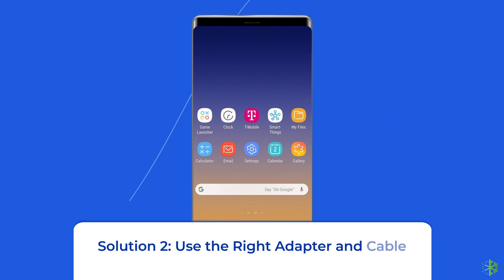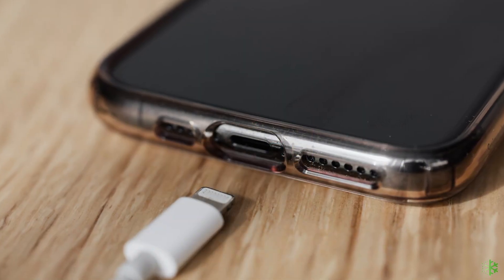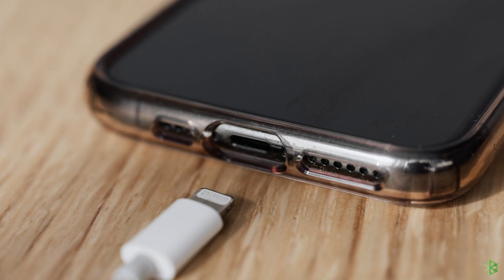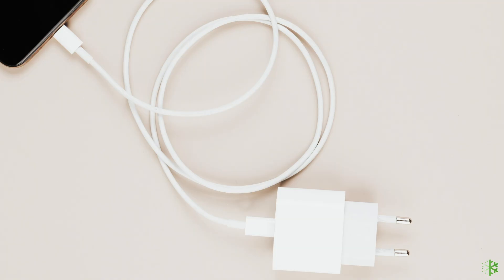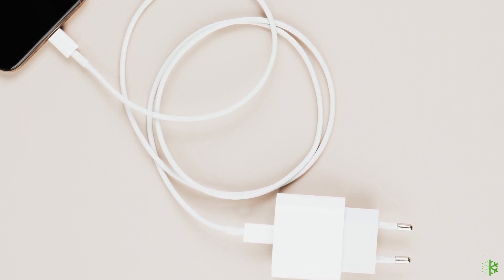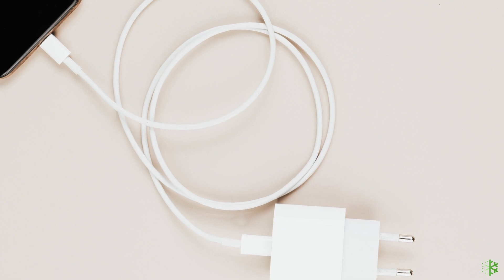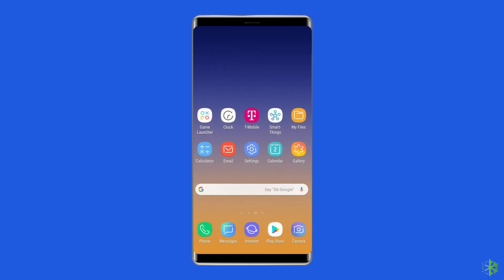Solution 2: Use the right adapter and cable. For fast charging to work, you need to be using the right adapter and cable. Different phones support different power inputs, so use an adapter that's compatible with your phone and supports adaptive fast charging. You'll also need to check if the USB cable you're using is damaged.